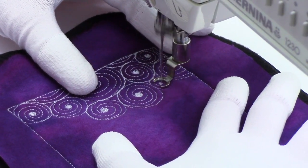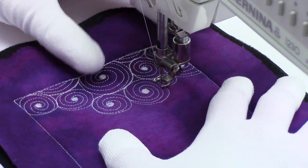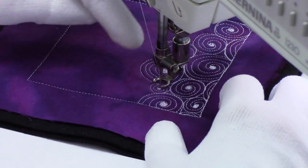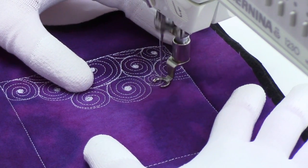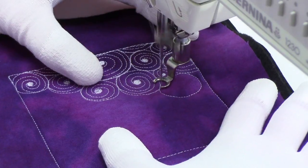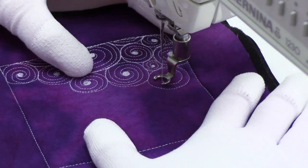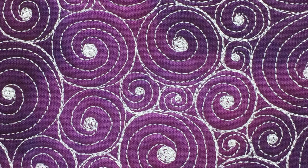Another thing you might want to do is alter the size of your thread painting center dot a bit for the sizes of your circles. For this really big one I had a really big center dot; for this little tiny baby one I had a really small center dot. Or you can keep it consistent throughout — play with that and see what effects you can get. All of these different decisions are just design decisions, and yes, they will affect how your quilt ends up looking in the end. Here's what it looks like when you finish Vertigo.